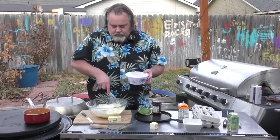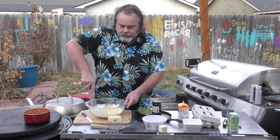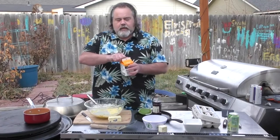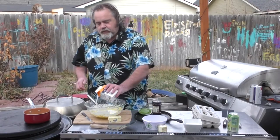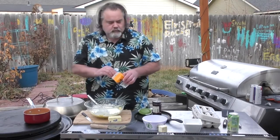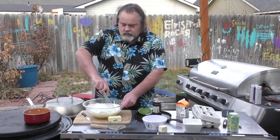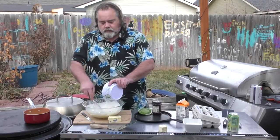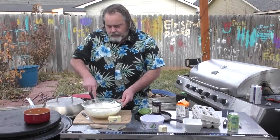Now I'm getting to the point in the recipe where I'm going to add in our heavy cream — we're about halfway through it. That calls for two cups of heavy cream. Whisk that in there nicely, get it all together, start adding a little bit more, whisk until everything is wet and there are no chunks.